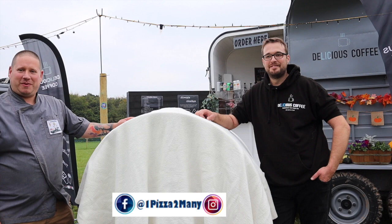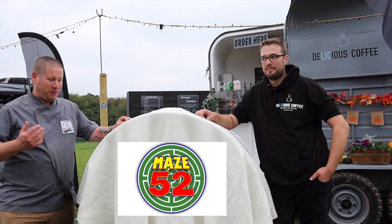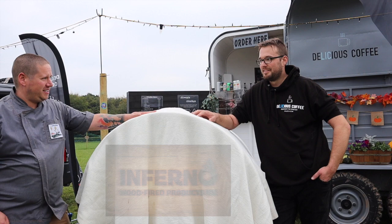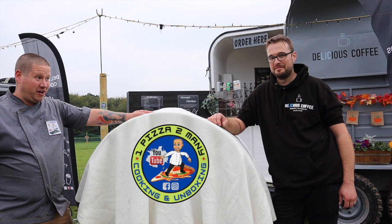Hi everyone, welcome back to the channel - One Pizza Too Many, cooking and unboxing videos. Today I've been excited to be with Richie from Delicious Coffee. He's invited me over to the Maze 52 near Ashbourne to uncover something exciting that he's bought from Dave at Skillcrafts. The weather's been absolutely hammering it down so we're going to crack on - customers are coming into the Maze in about an hour to use this.